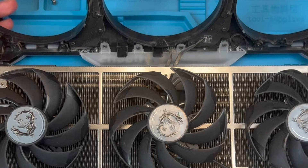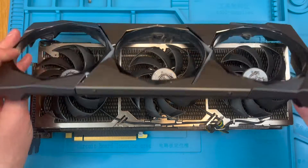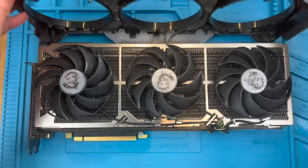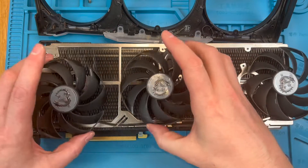You can see here that the shroud is still connected to the PCB by a couple of cables that are used to power and control the great looking RGB on this card. You can disconnect them but there's no need, so let's just leave the shroud here.